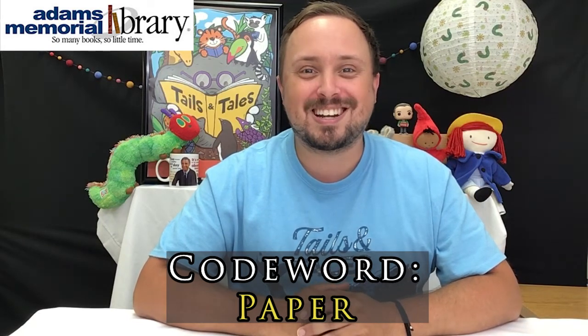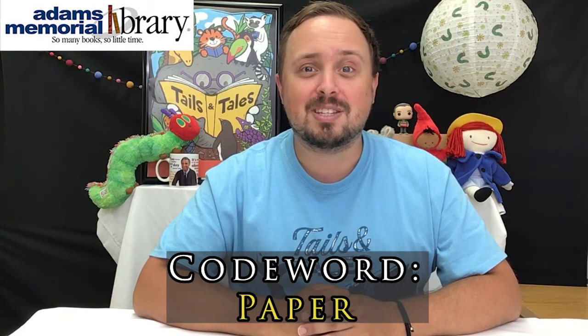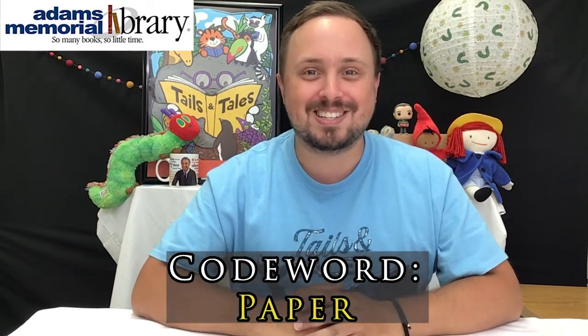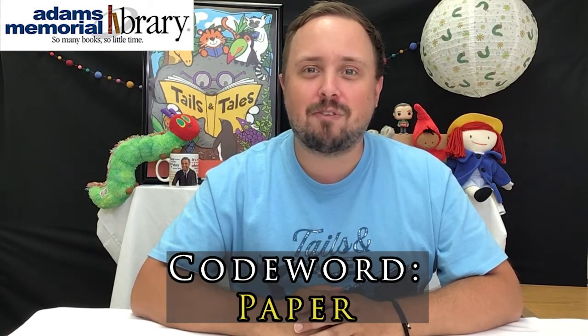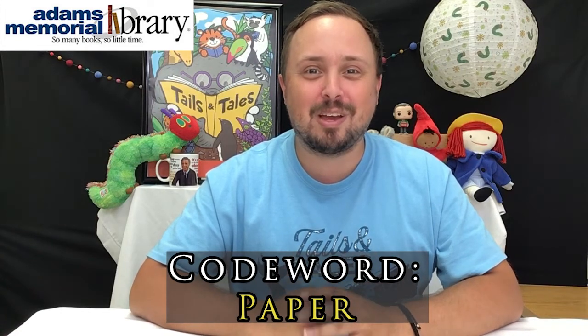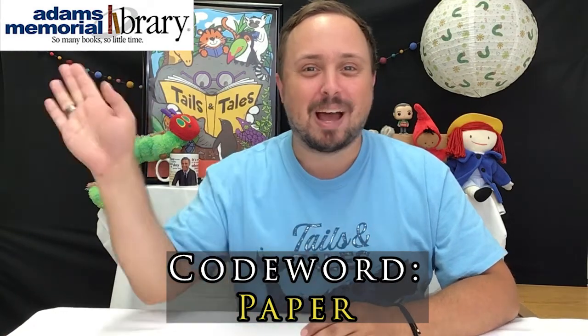Next, you're definitely going to want to send us a picture of your origami cicada using our photo release form, because that will count toward your summer reading shutterbug badge and even more prize tickets. And finally, make sure to follow us on Facebook, Twitter, Instagram, and YouTube for all sorts of updates, not only about the Online Origami Club, but also everything else happening here at the library. As always, happy crafting!